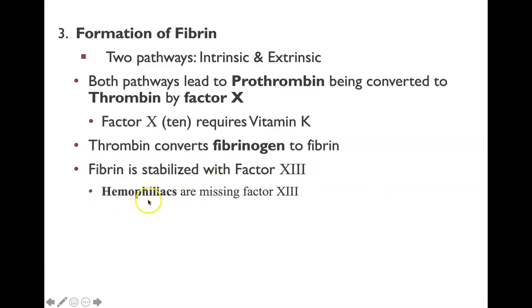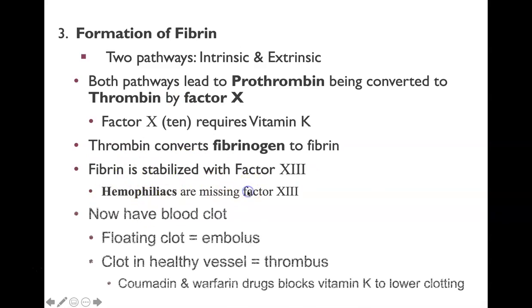Hemophiliacs — people that can't control bleeding — are missing factor 13, which means they don't clot as easily and can have major blood loss issues.